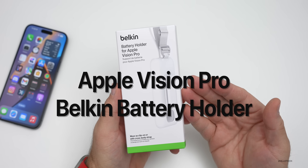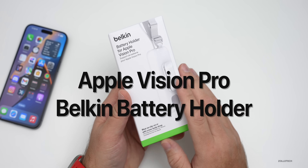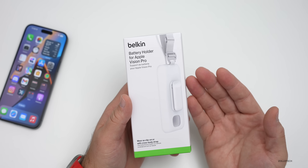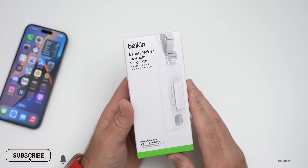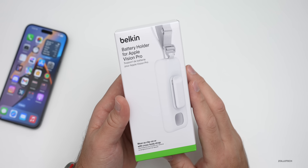This is the first Apple Vision Pro accessory from a third party — Belkin — so I thought we'd take a quick look at it to see what the size of the battery is, since we don't have the Apple Vision Pro at least to take a look at officially just yet. You can see it's from Belkin, it's a battery holder for Apple Vision Pro.